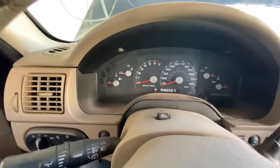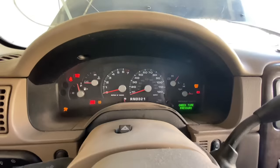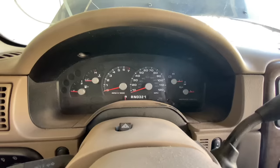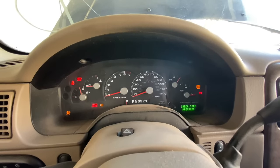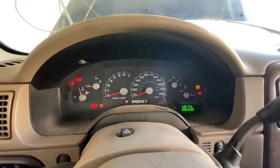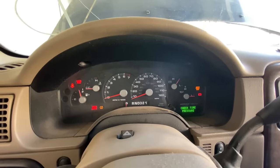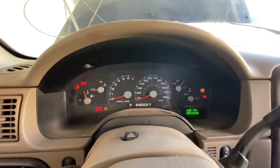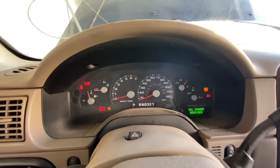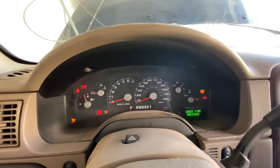Now when you get back in the car, you're going to put the key in the ignition and cycle the key on, leaving it on for about 10 to 15 seconds — just leave it on so the ECU can relearn new values. Then turn the key off and back on to cycle the key, and then turn the car on.